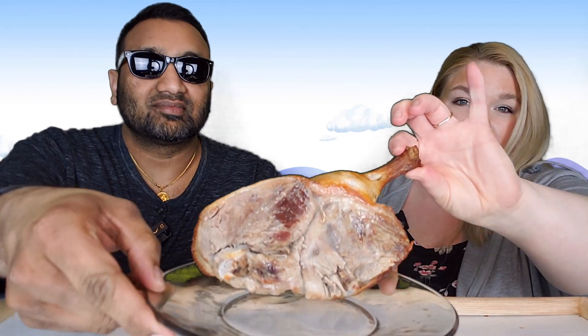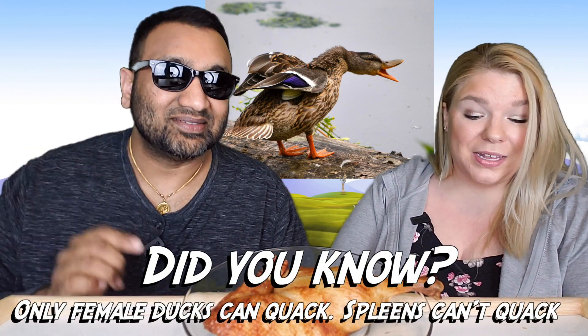It does have some bones in it, and there's the undercarriage. That darker part is just where it was touching the pan while cooking, so it got a little color there. You can cook it in the oven or on the grill — about 15 to 20 minutes at 375°F. Everything seems pretty easy about it.